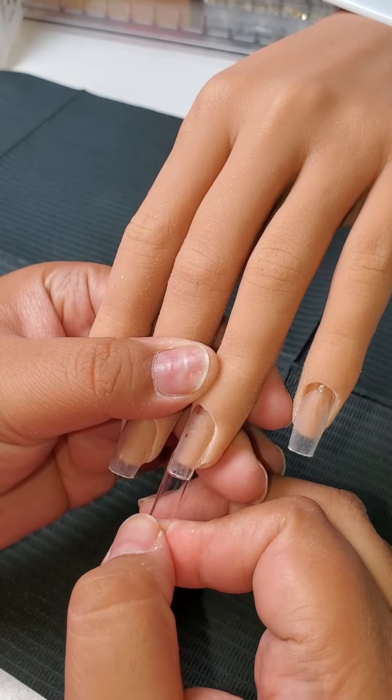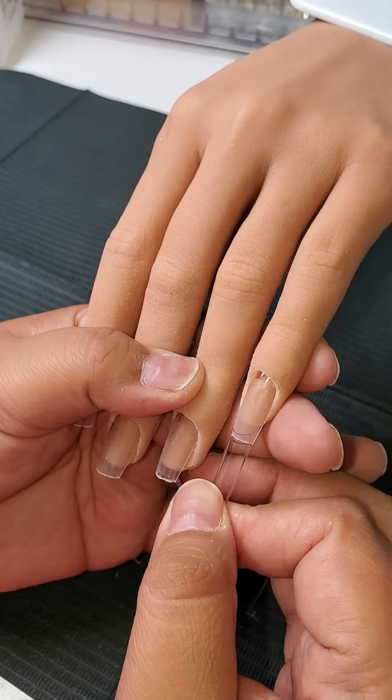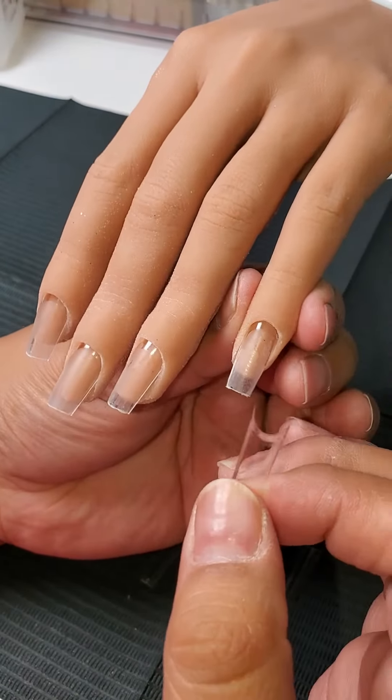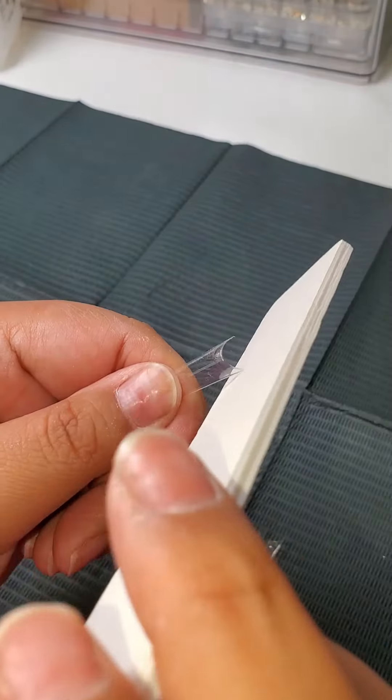Then you go in and start measuring the nail tips that you want to use, making sure that it goes from sidewall to sidewall. You take your adhesive, put some on the tip, and then you're going to have to hold it on way longer than you would on a natural nail, just to make sure it's secured on.